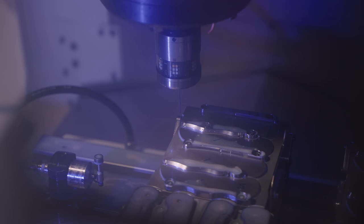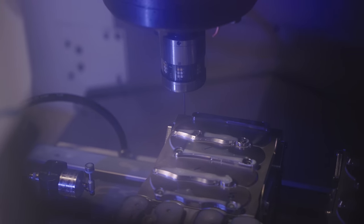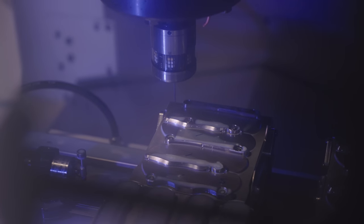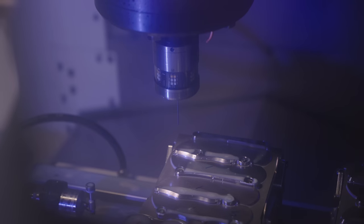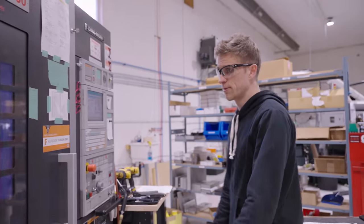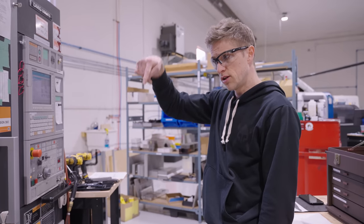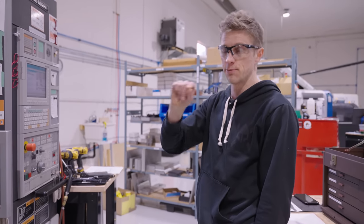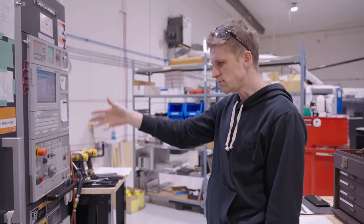This master program will probe every single pallet — probe it in Z, then X, then Y — then probe the top of the handles, doing that for all three pallets. It stores all that data in macro variables. I've become very fluent at reading macro variables and they're super powerful.